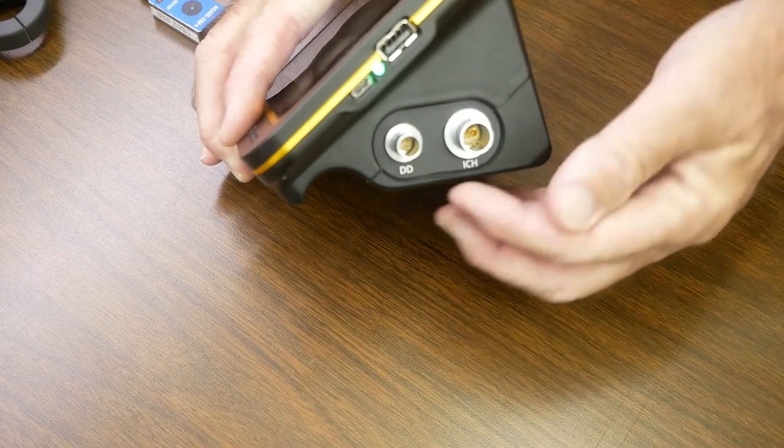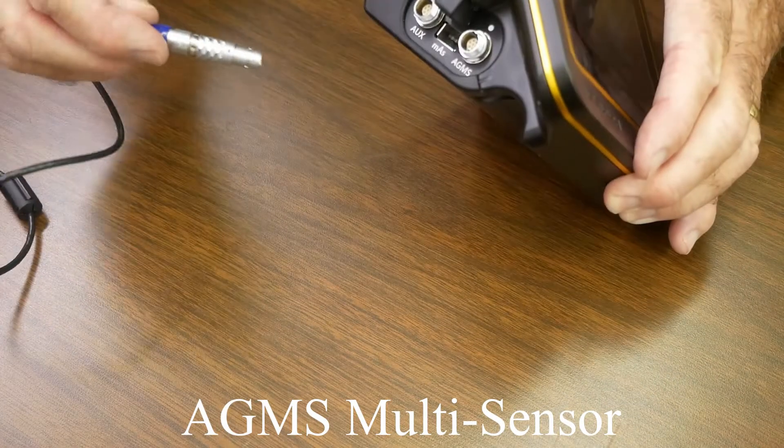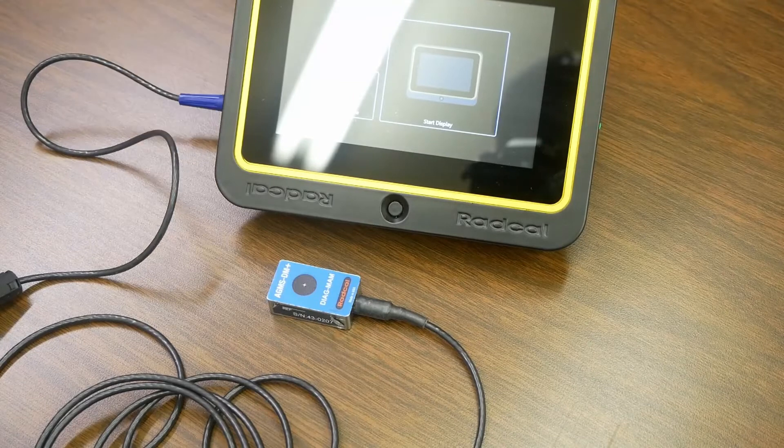There are orientation dots above the connectors that indicate proper alignment with the mating connections. The multi-sensor can be pushed into the mating connector with ease. Align the connector dots then insert. To release, pull back on the connector shell then remove the sensor.